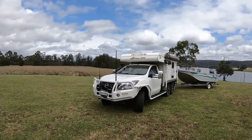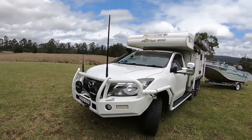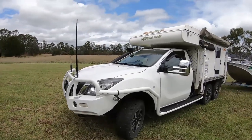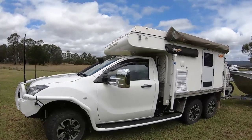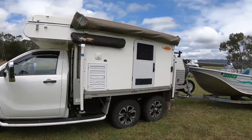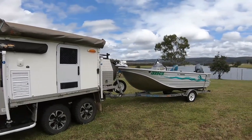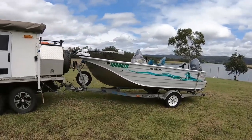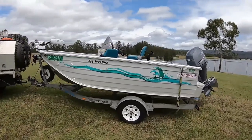Alright guys, we're down here at the park. Just going to give you a look at my BT50 — it's a 2016 model which I converted into a six-wheeler. The camper itself I bought as an empty shell and done the full fit out. The back aluminium cupboard on the back — the work cupboard — that's an MRT cupboard which I did a full fit out on the inside.